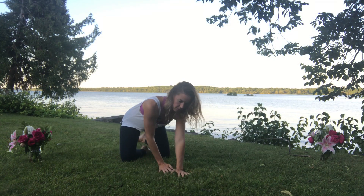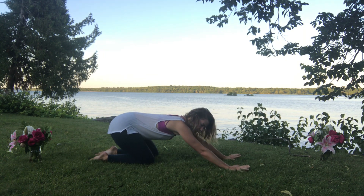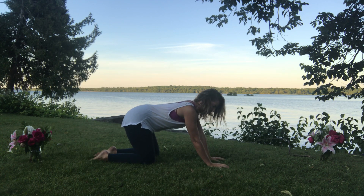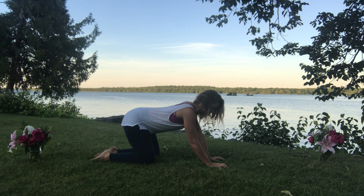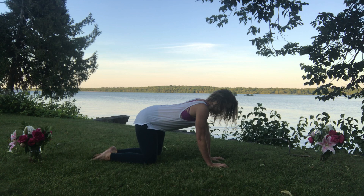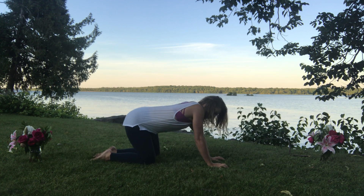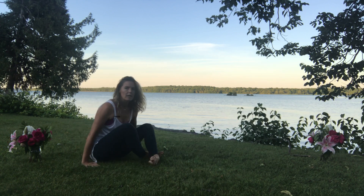Rising up with the hips, coming into a table position — knees back beneath the hips — and walking the hands a little farther out in front. Begin to circle the hips round and round: inhaling to circle the hips forward, exhaling to circle the hips back. Or isolate the movement into the pelvic bowl by drawing circles with the tailbone — initiating from the tailbone, lifting up towards the sky and over to one side, curling down, tucking under, and over to the other side. Then reverse the direction.